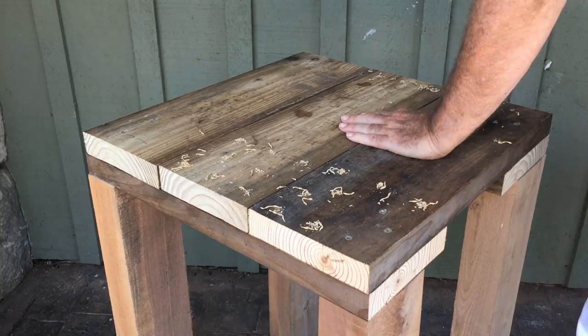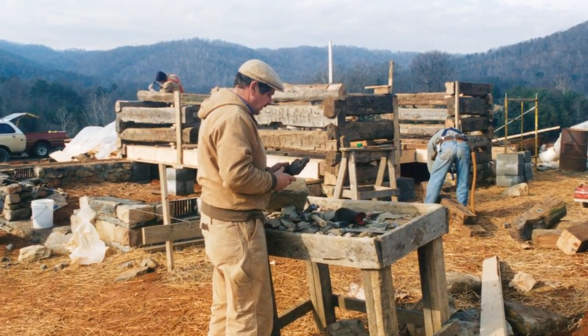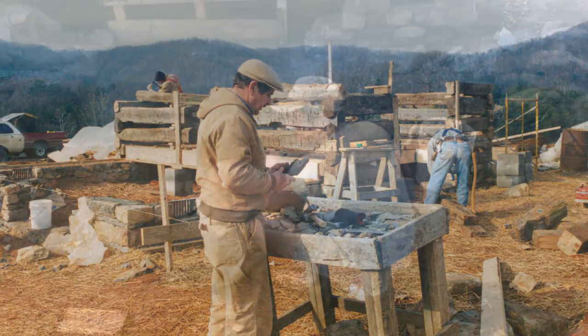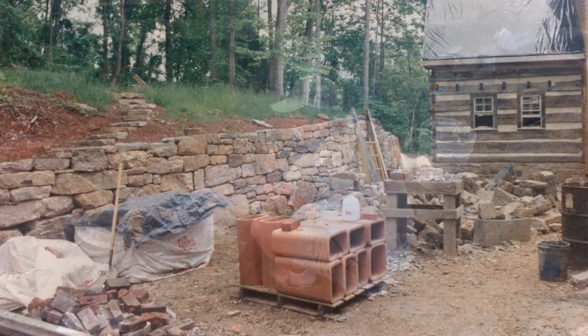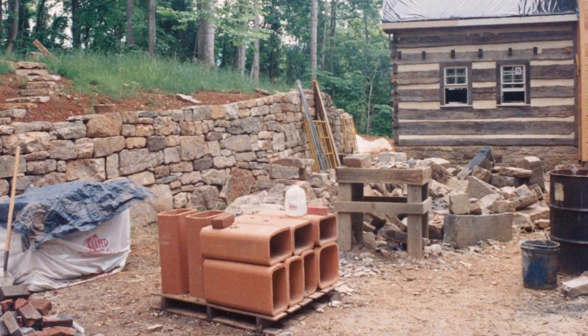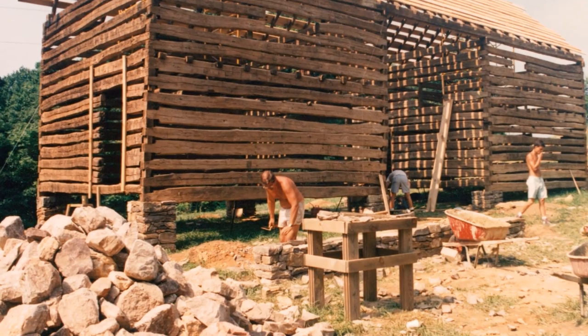The time has come for me to build another stonemason table — a table where, when we are shaping our stone, we don't have to be down on the ground. We can lift the rock up and shape it at a standing position, and the stonemason's table is the solution to that.